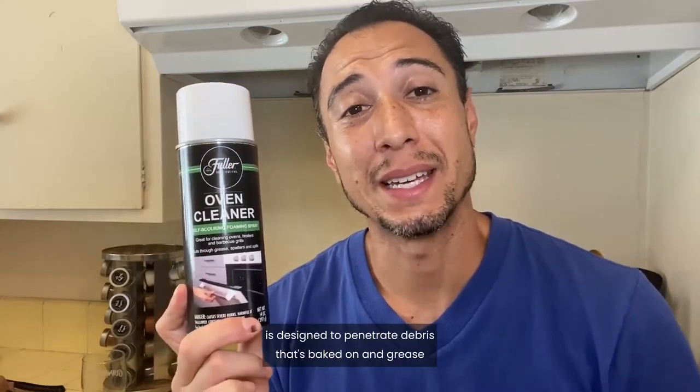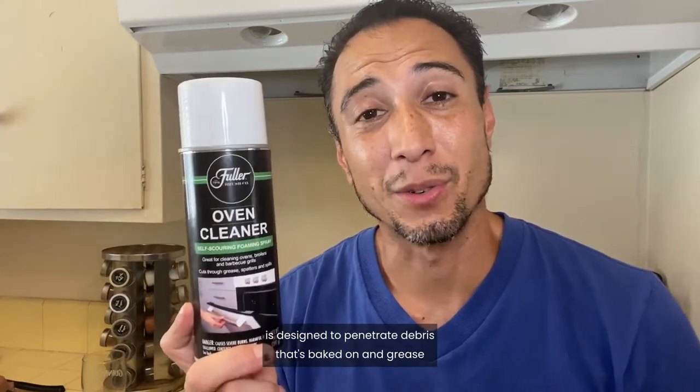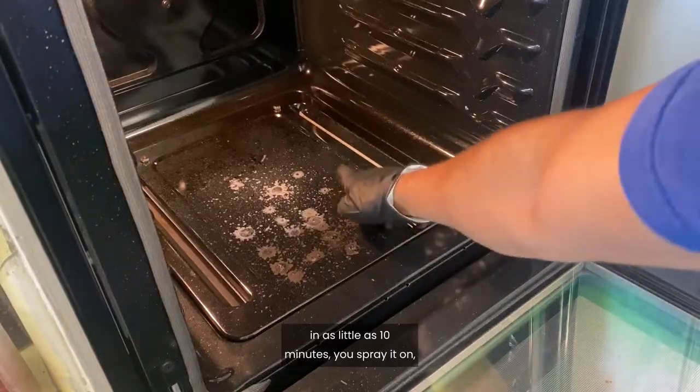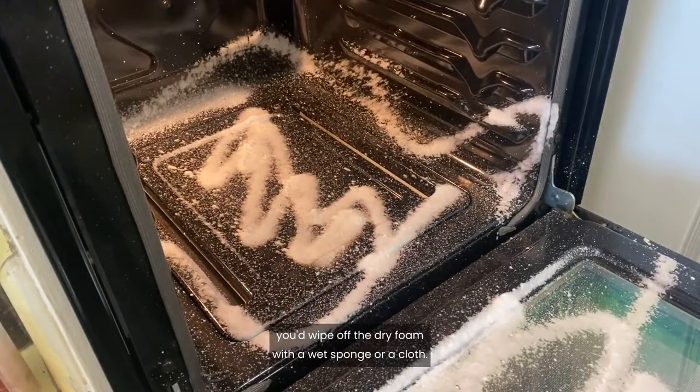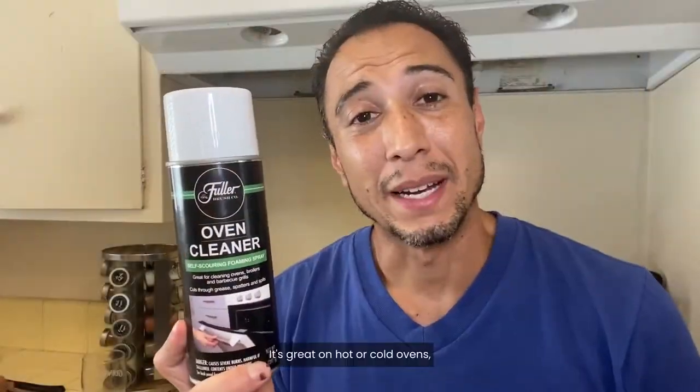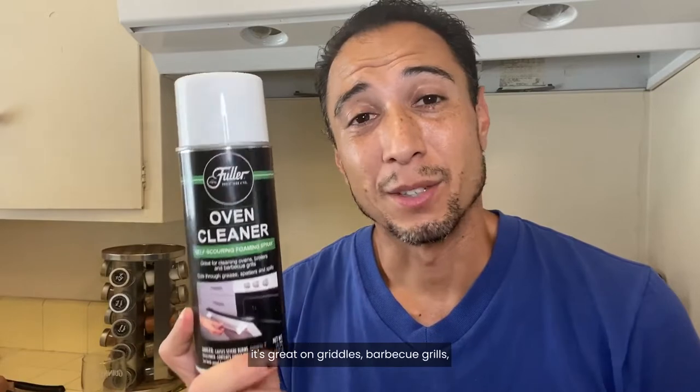The oven cleaner spray from the Fuller Brush Company is designed to penetrate debris that's baked on and greased in as little as 10 minutes. You spray it on, you wipe off the dry foam with a wet sponge or cloth. It's great on hot or cold ovens. It's great on griddles,